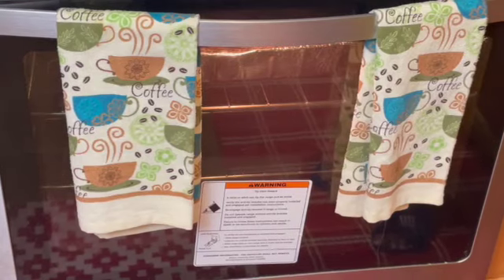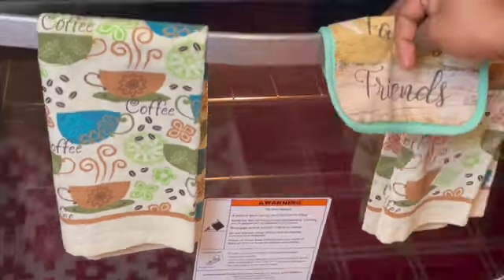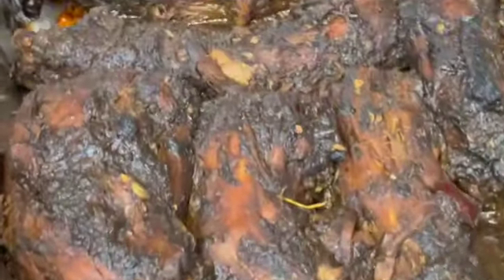Okay guys, now it's time to take the turkey neck from the oven. Wow, look at that guys! I'm going to plate up and come back.